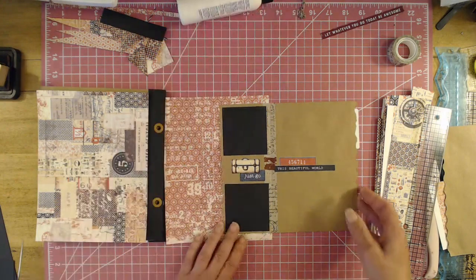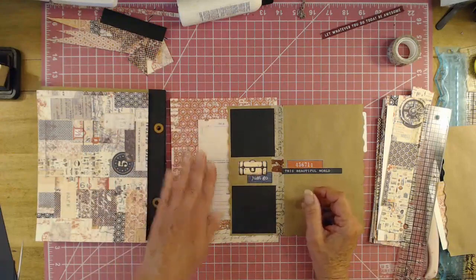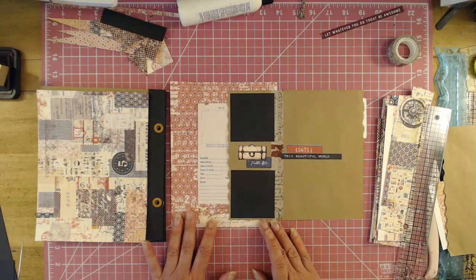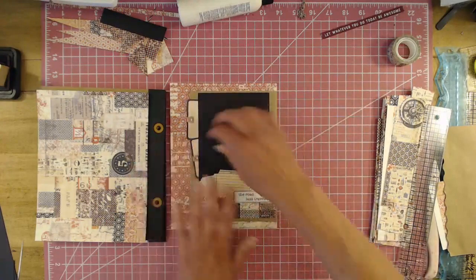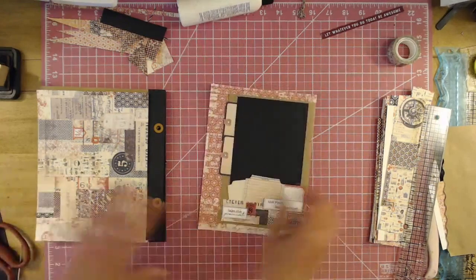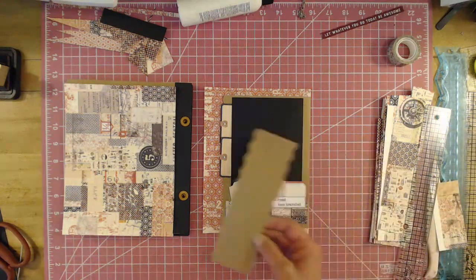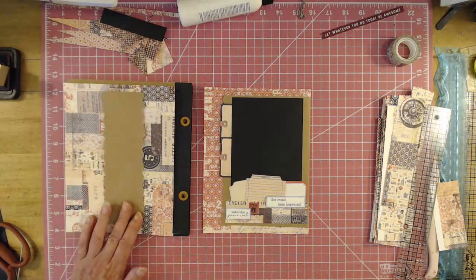All right, so now we have a pocket here. Put a photo mat — I'm going to test this. I bet that is crooked. Yeah, it is crooked. Oh well. All right, so this side — I don't know if I just want to do a belly band.